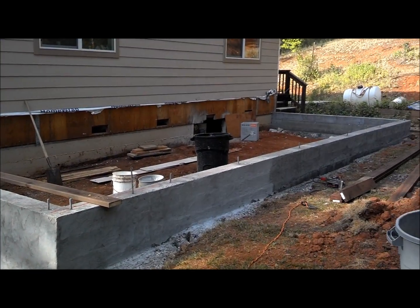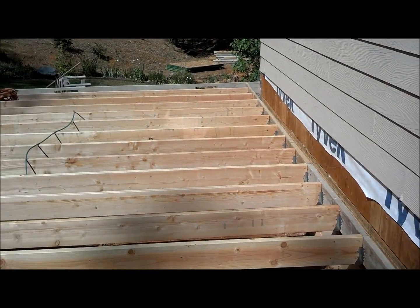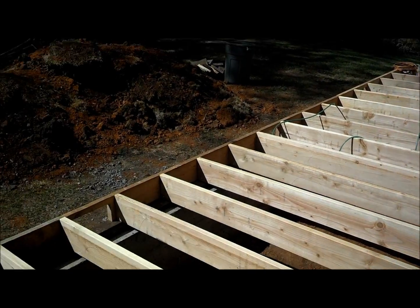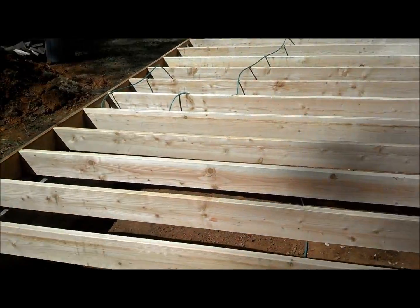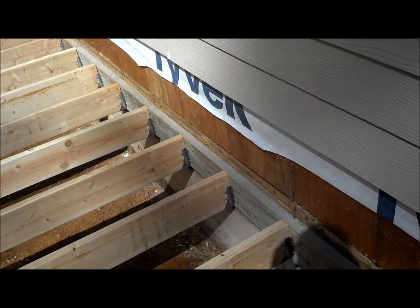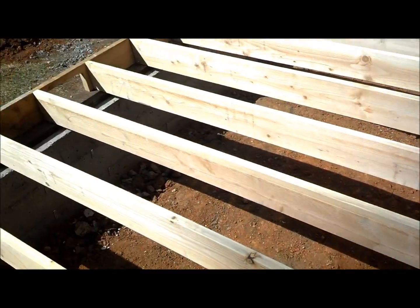We are installing the sills. Floor joists are all in now. There's a sill, rim joists on the outside, a ledger on the inside, and then joist hangers off the ledger, bearing right on top of the sill on the out.